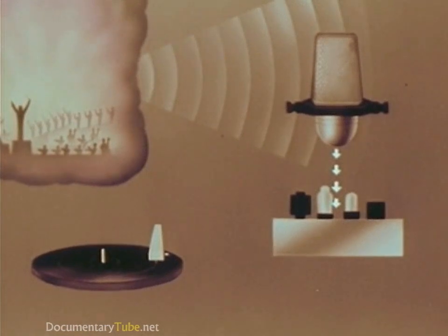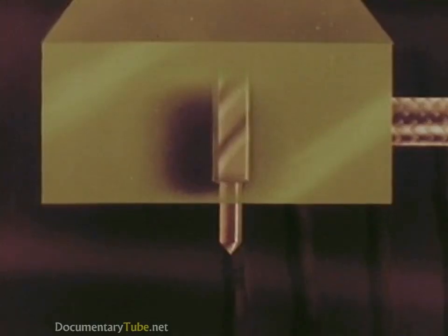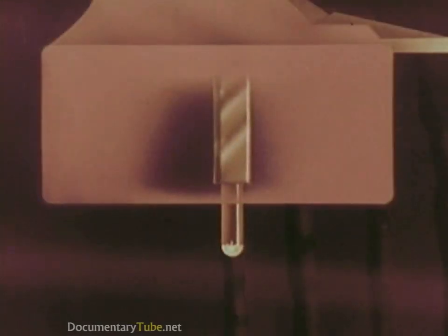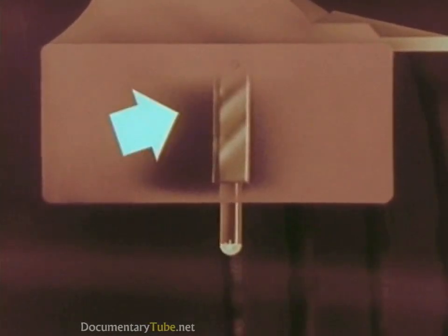Increased in strength on the amplifier, they flow to the cutting head, moving it back and forth and cutting from side to side in the groove of the record. To play it back, we substitute a stylus for the cutting head. The tip of the stylus moves back and forth, side to side in the groove.